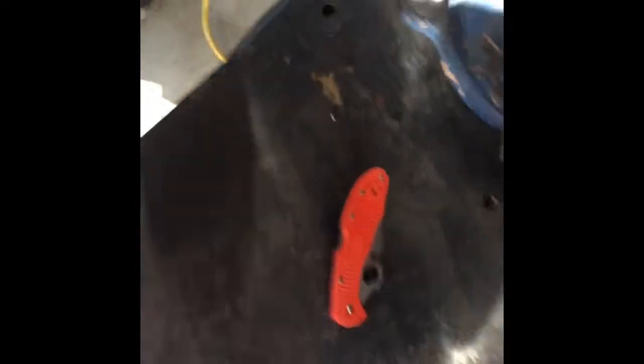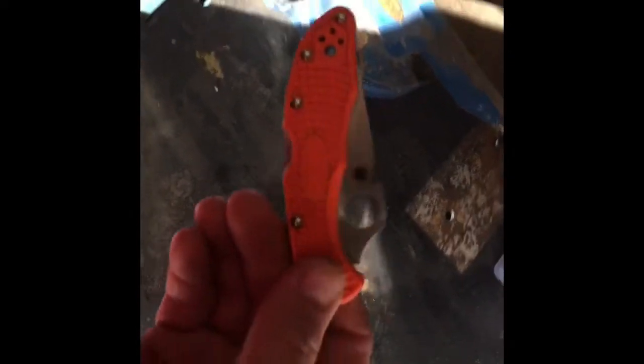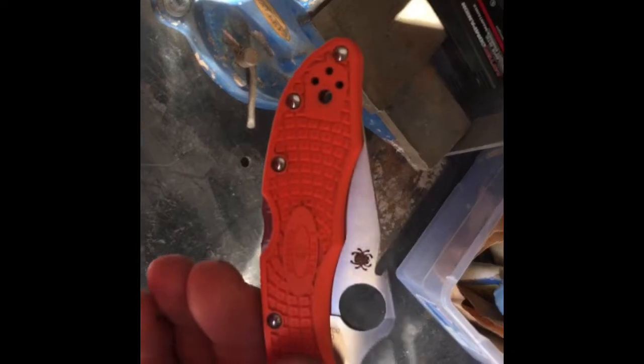Anyway, I modified this knife a little bit too. You've probably seen the ones with the Emerson Wave opener on it. I'll try to put a photo of a stock version that you would buy with that. I personally didn't like the way they looked, but I've used them before and I love the way they work — just the way they look, not so much. So I decided to cut my own.